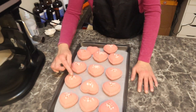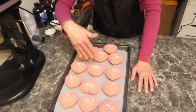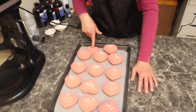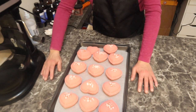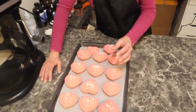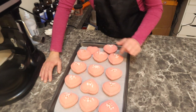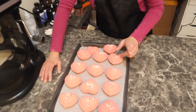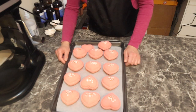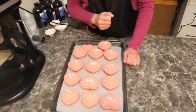So these are the peach champagne bath bombs. This recipe made 12 to 13, with a little bit left over that I pressed into my bathtub. Very simple recipe, easy to use - there's lots of butters and when that cocoa butter hardens it's going to hold these together really well. Just remember the tips and tricks. I'm going to let these dry for about 24 hours. Hope you guys enjoyed and have a great day.